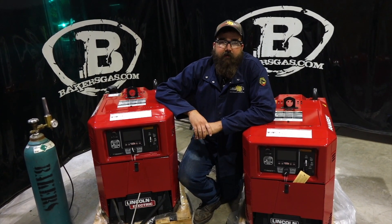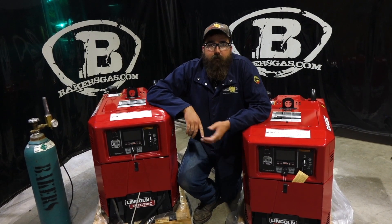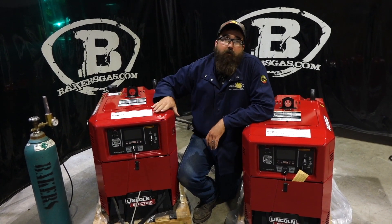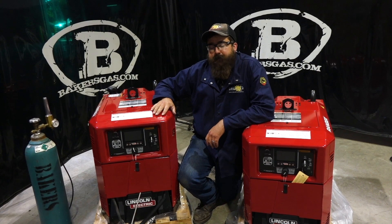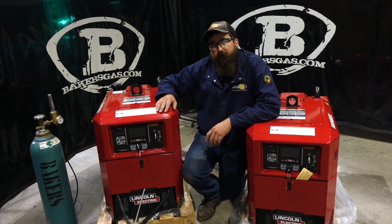There are also Active 8 suitcase feeders that can go with either one of these units. The Active 8 uses cross-link technology and both units will plumb right in. Right now at bakersgas.com we have half off covers for a limited time on both these units, and there's also a promo code on the new MPX 260. If you have any more questions, comments, or concerns, please leave them below and we'll do our best to answer them. Thanks for watching.